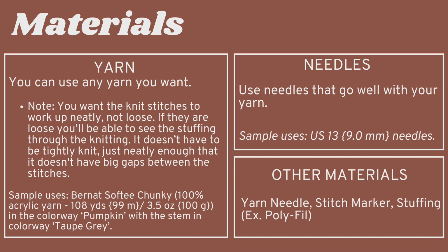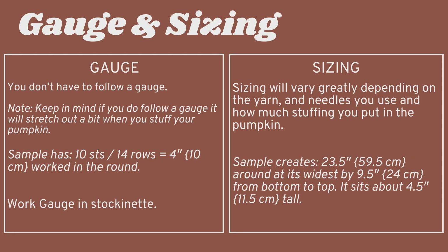Let's get on to the materials. You can use any yarn and needles that you want. I would recommend choosing a pair of needles that when you knit up your yarn, the knit stitches are not too loose, because if they're too loose you'll be able to see the stuffing through your pumpkin. You'll also need a yarn needle, a stitch marker if you're working in the round, and some stuffing. You don't have to follow a gauge for this pattern, but if you do, keep in mind that your gauge will stretch out a bit when you stuff your pumpkin. The sizing will vary greatly depending on the yarn and needles you use and how much stuffing you put in.